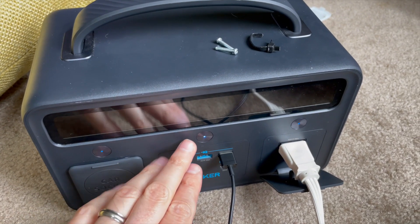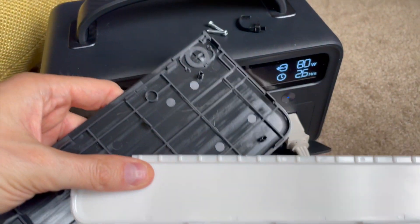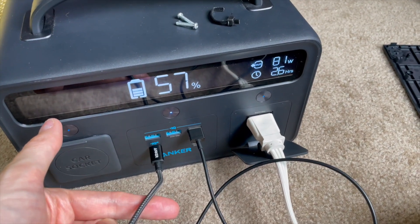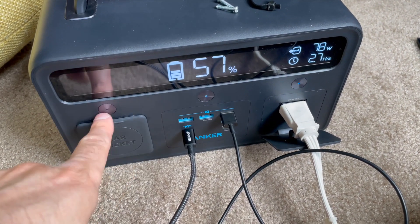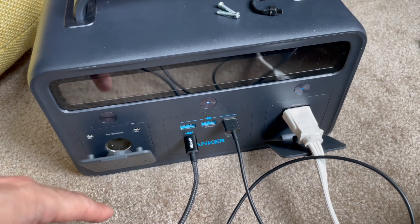Here it is back together. I wanted to test everything before putting the back panels back on because they're really the hardest thing to get off. My phone is charging, I've got my laptop charging, some stuff plugged in over the AC inverter, running all my other computing stuff, and then the car socket I haven't tested yet.